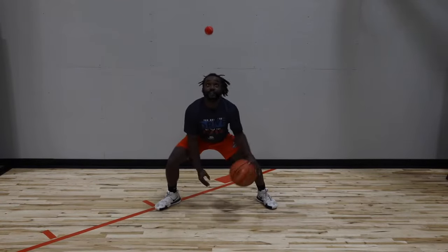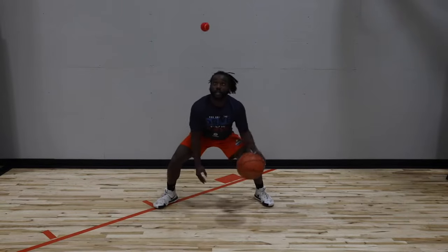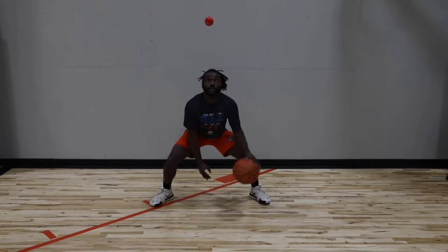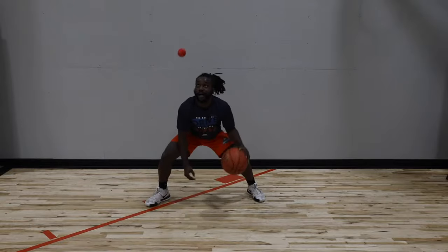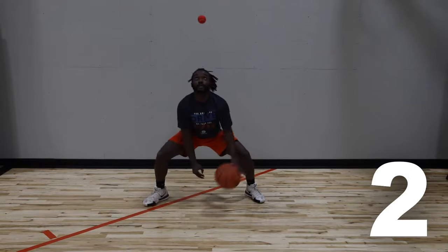Starting in the right hand every time. Toss, toss, catch. Toss, toss, catch. Keep getting the air underneath it — try to throw it straight up in the air. Quick hands. Three, two, one.